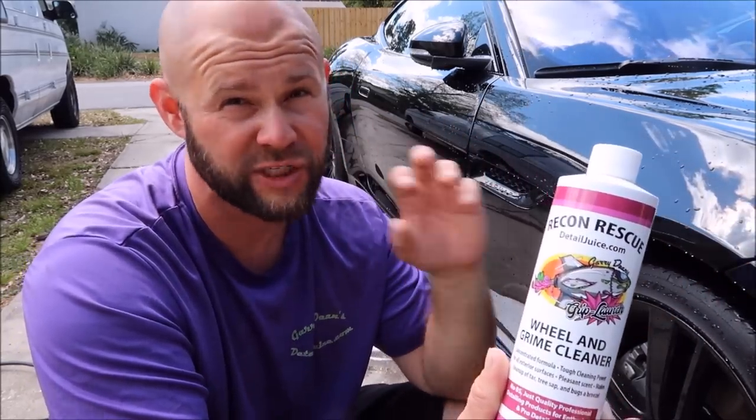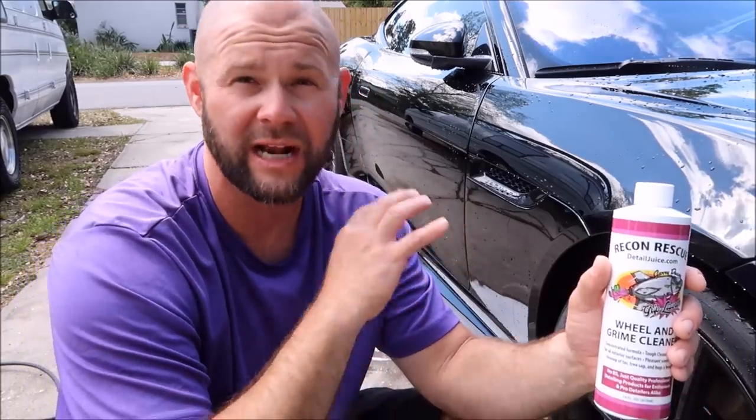It's a pretty strong cleaner — it is for wheel and grime. This stuff eats brake dust for breakfast but is super safe on your wheels. You don't want to use it on bare aluminum or magnesium wheels, not because it's going to hurt anything, but because it's going to clean them so well it's going to oxidize them so that they need to be polished afterwards.